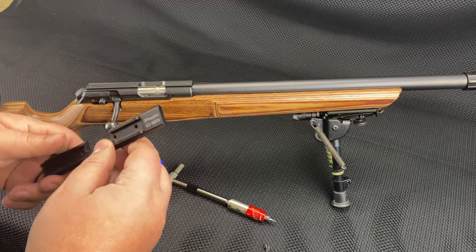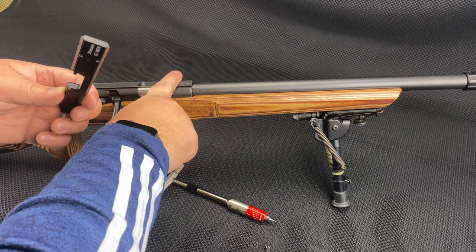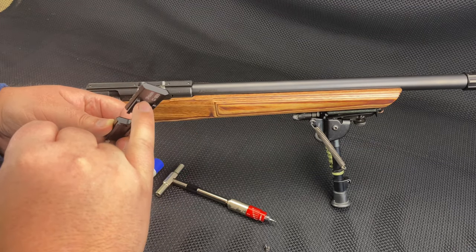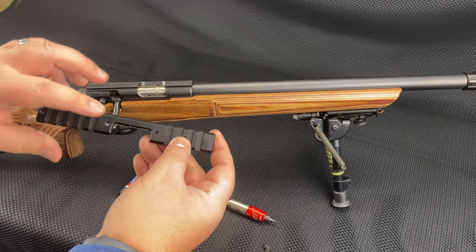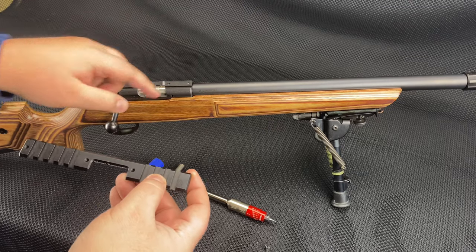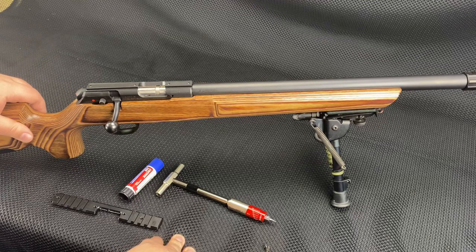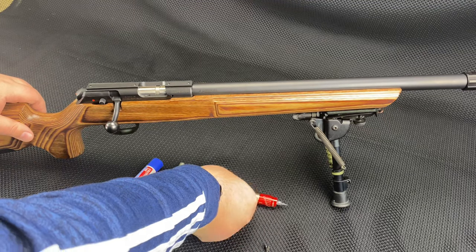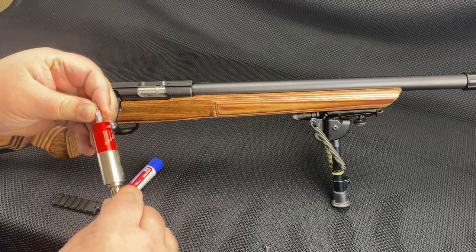This is super simple. Basically it has a dovetail that matches the receiver machined into the bottom, and then it has a Picatinny on the top. There are four screw holes aligned with the four pre-drilled divots in the factory CZ receiver. All you need to install it is an Allen head wrench — looks like it's 5/64ths.